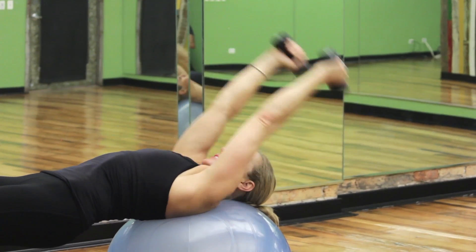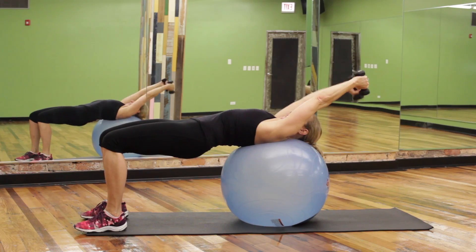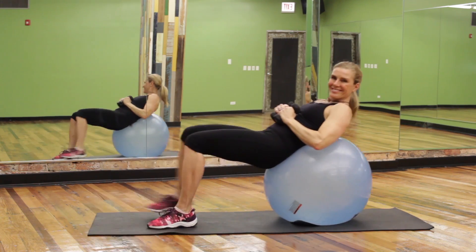Make sure you keep your knees over your heels and arms extended straight. Perform 20 to 30 alternate reps and then roll in and up off the ball.